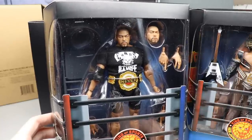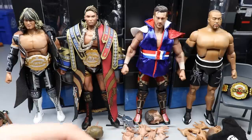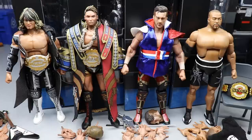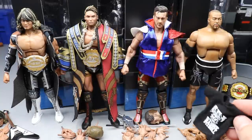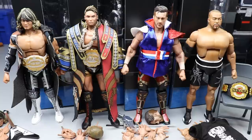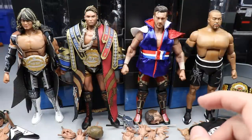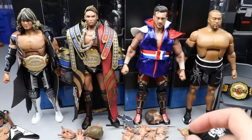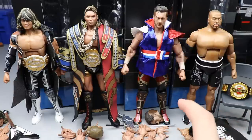Here are all the Ultimate New Japan Pro Wrestling figures out of their packaging. I did a little bit of research and posed them around a bit, but I didn't take all the entrance gear off because I wanted you guys to see what they look like in their entrance gear. You have Tanahashi, Okada, and Ospreay all in their entrance gear. I went ahead and took Ishii's t-shirt off just to see how that would go, because it doesn't have velcro — it's just a straight-up t-shirt. Typically with four figures we'd do a quick rundown, but I feel like this wave is a little bit special and we need to take more time with them.